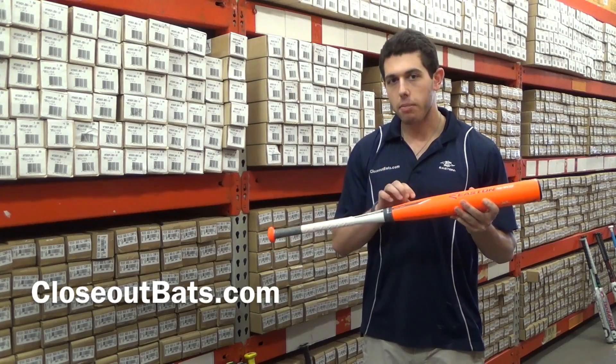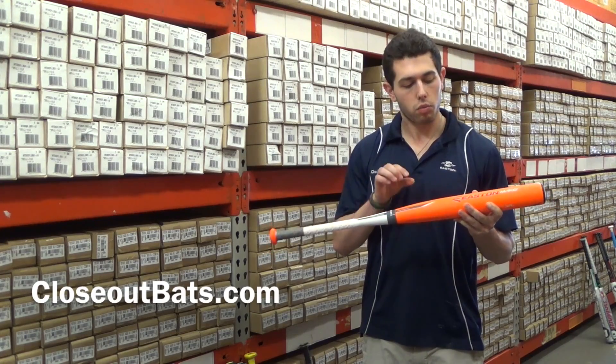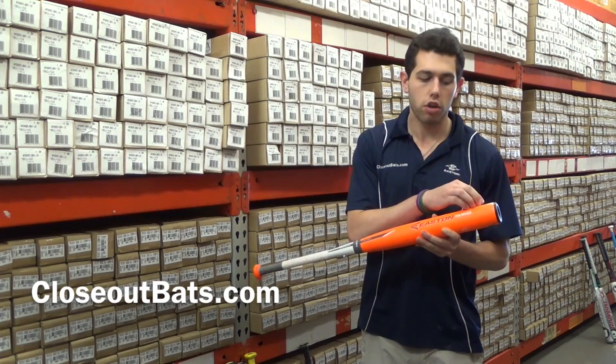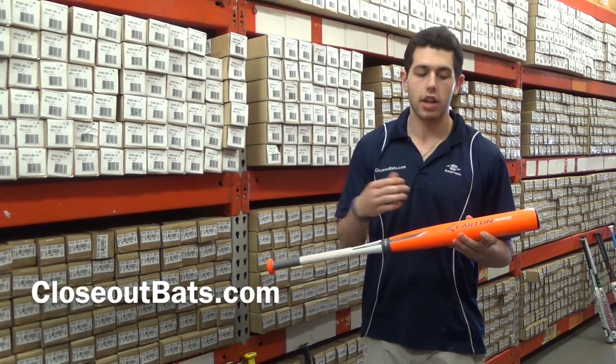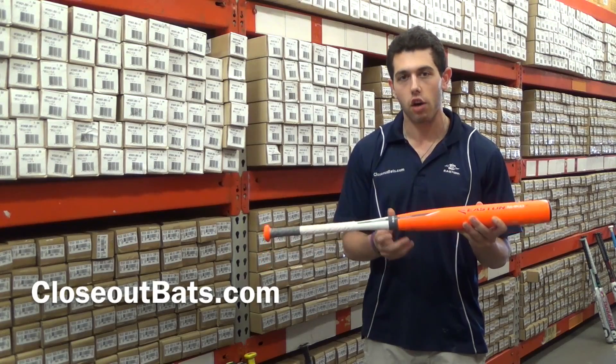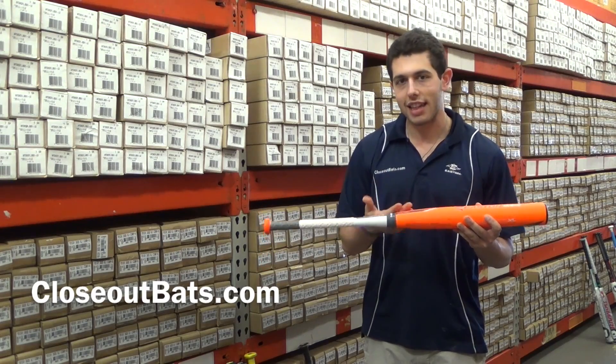Easton uses a top-of-the-line composite in this bat. What makes the XL a little end-loaded and gives it some weight is that it has a longer shell compared to other bats. It doesn't have a bigger barrel diameter — it just has a longer shell — so you can fight off some nasty inside pitches.